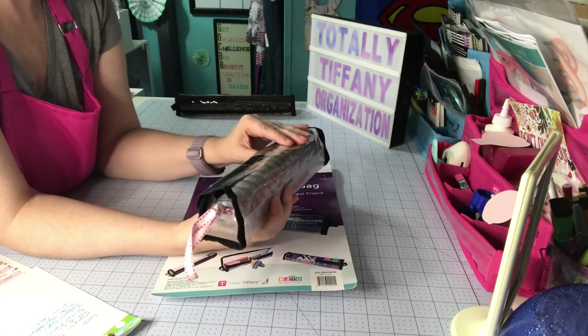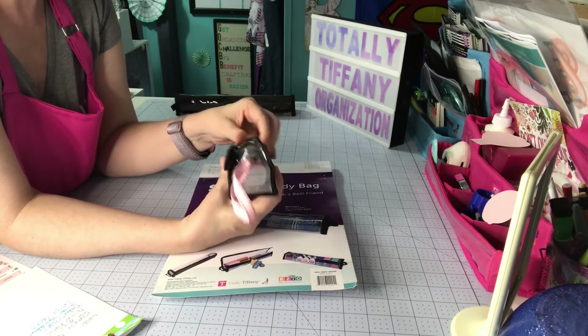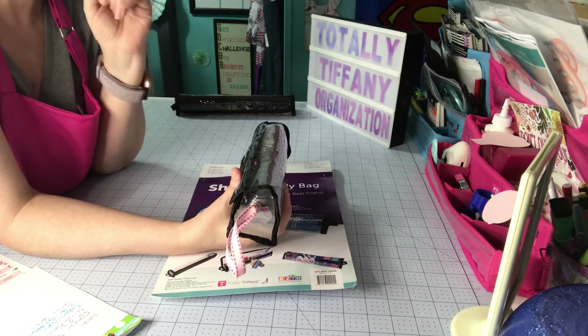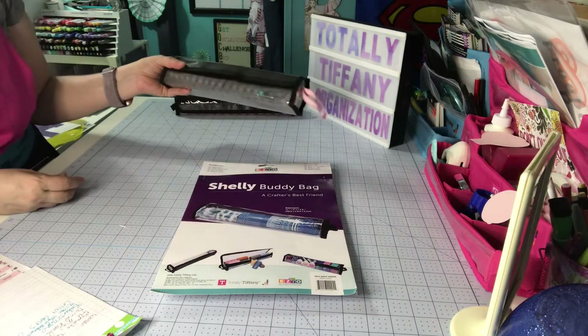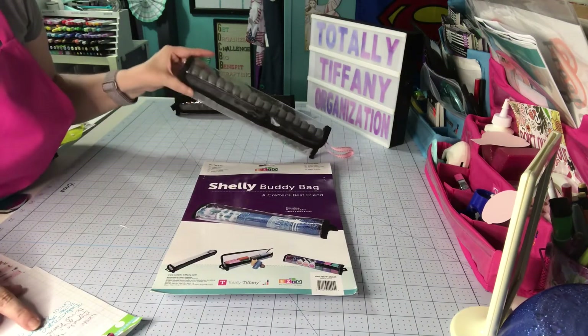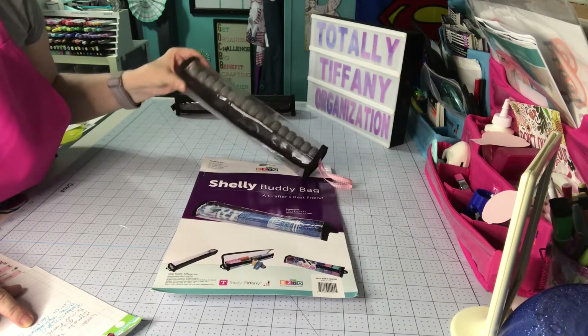If you are going to sell cartridges, be honest and tell people whether they're linked. There's nothing worse than buying one that the seller swore wasn't linked and then finding out that it was. That's the Shelley bag with cartridges — I have a note that I fit 17 in there.